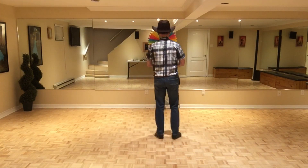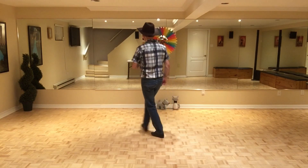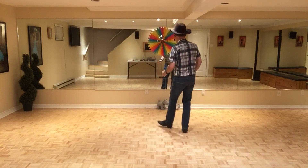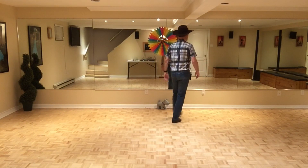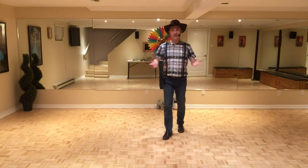Let's do section three and section four — the ending: seven, eight, one, two, three, four, five, six, seven, eight, one, two, three, four, five, six, seven. I hope you enjoyed learning this dance with me — take care and stay safe!